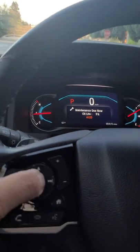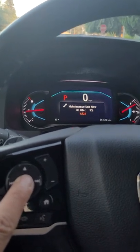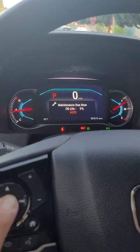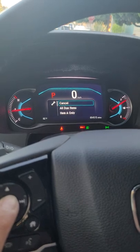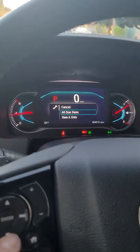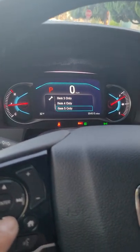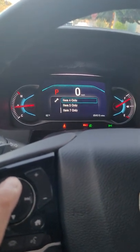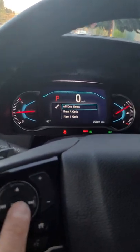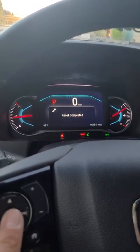From here, press the enter button and hold it for about ten seconds. Then scroll down — it shows all due items: item A, item 1, item 2, and item 3. Scroll back up to 'All Due Items' and press enter. It says reset completed.